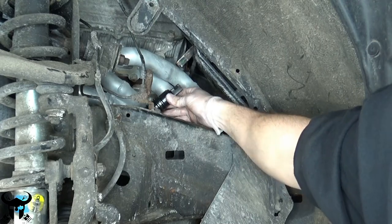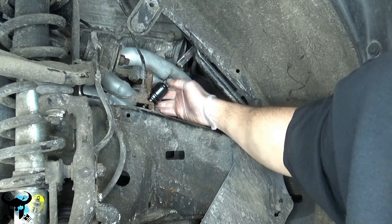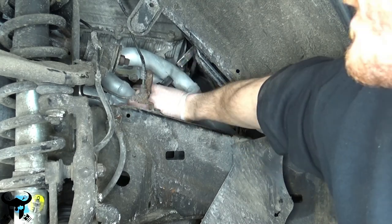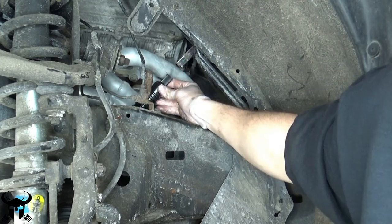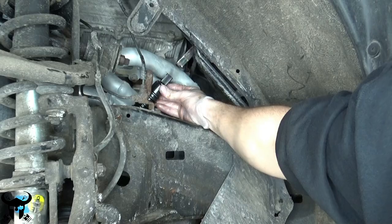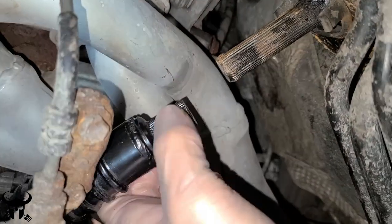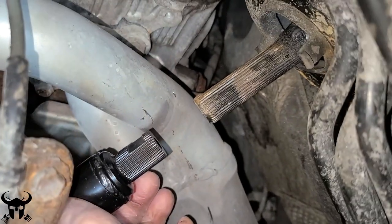At this part, you can just turn the shaft with your hand now, and you need to align this flat part on this shaft on the spline with the flat part up here. Now the flat spots align with each other. See that flat spot? There's also a flat spot on this spline — you want those to align.